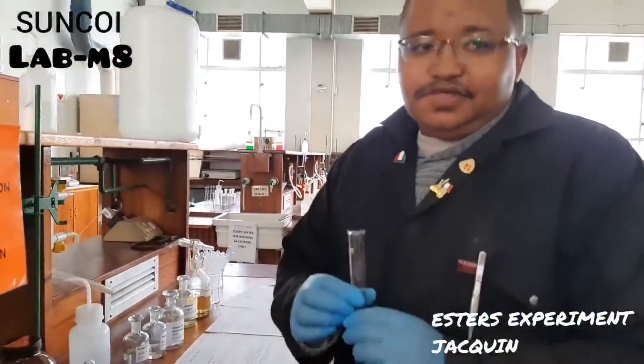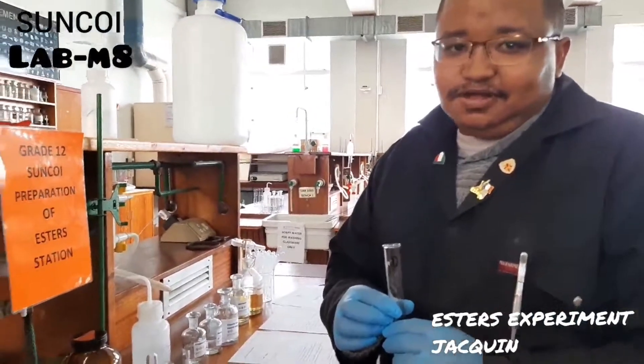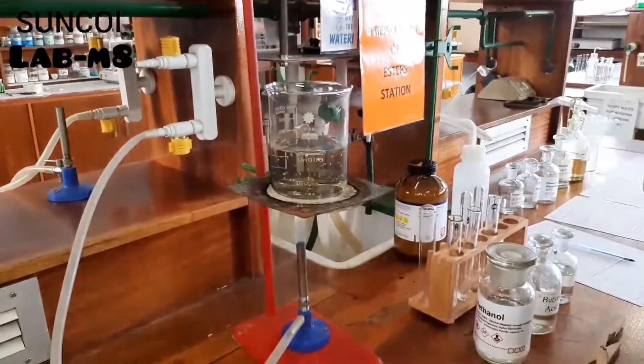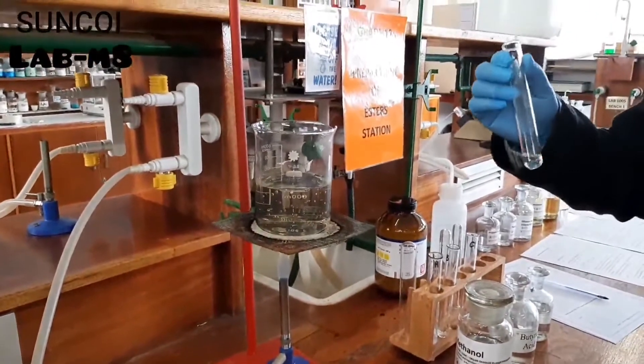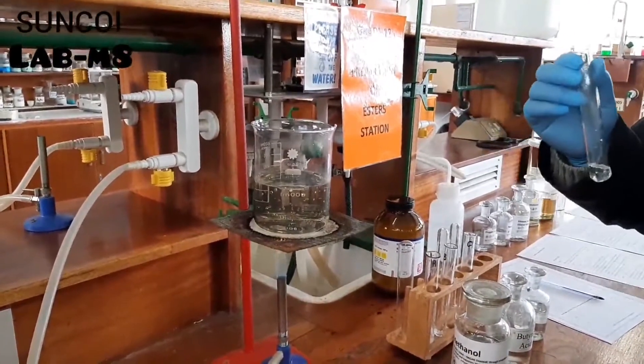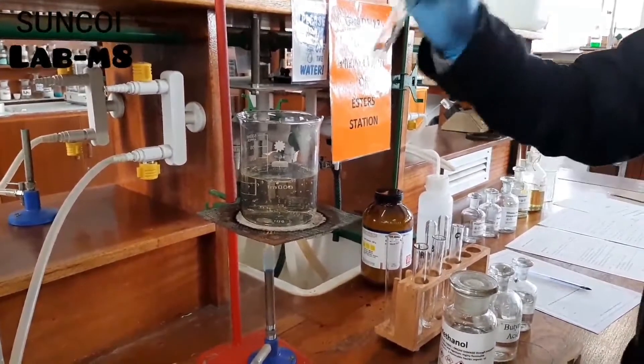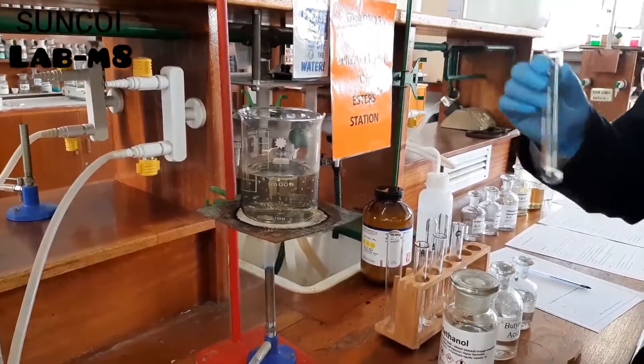With this reaction you don't need the reflux setup. All you need is a flame, a water bath, a test tube with a small amount of reagents. You heat them up for three minutes and it's done.